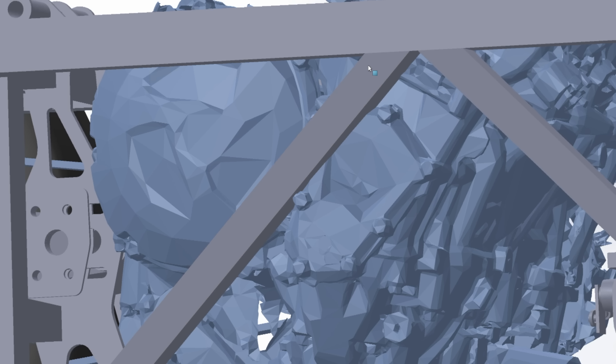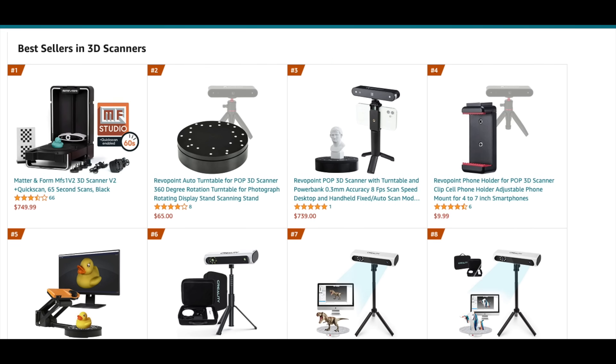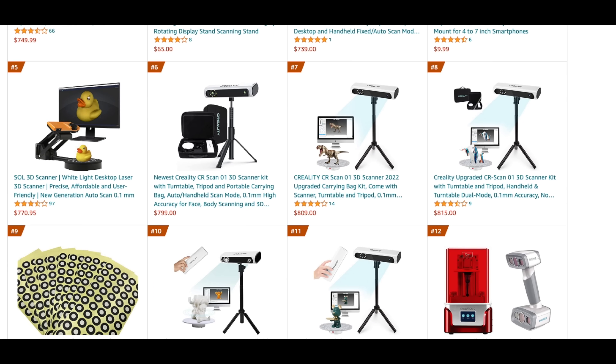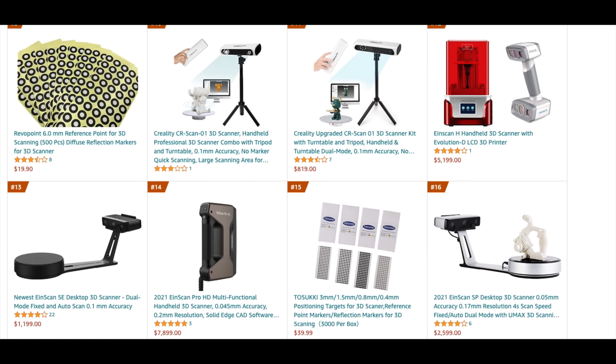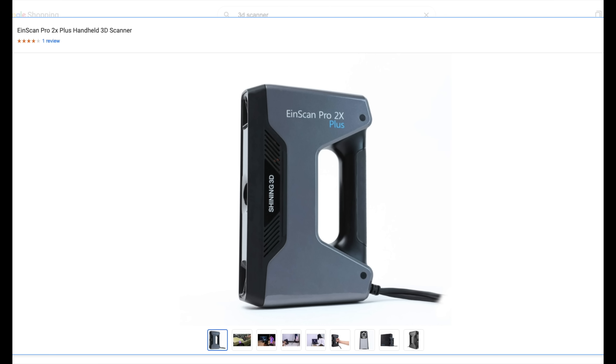Here's the problem. 3D scanners currently fall into two categories: the consumer versions, which are just kind of toys, and the professional versions, which are amazing but really expensive. There are a few consumer choices around the $300 range, and then there's a big gap up to the professional range.